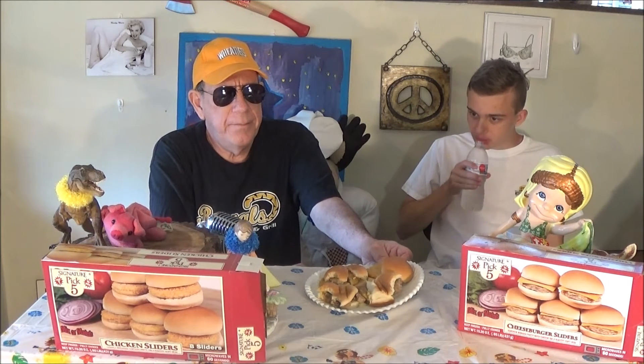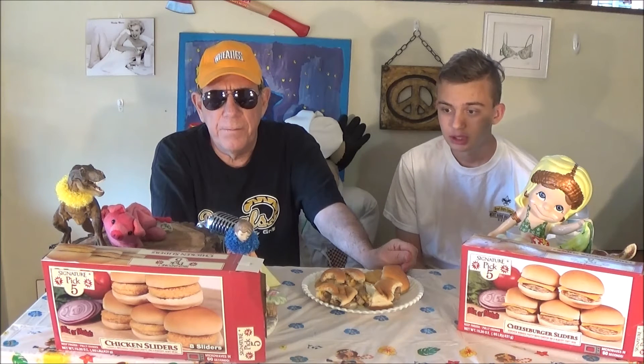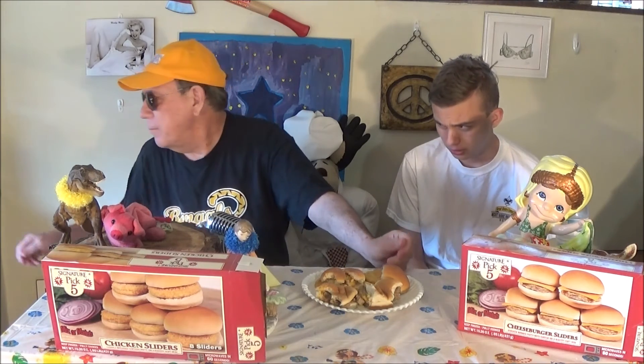Besides being dry and tasteless and packed up, they were quite bad. Don't go out and buy these — I've seen them in stores. You get like five packs, five two-packs. It says 'Pick Five' — Signature Pick Five. They have three more of these.